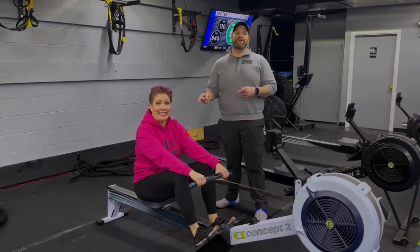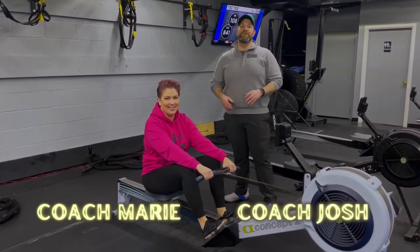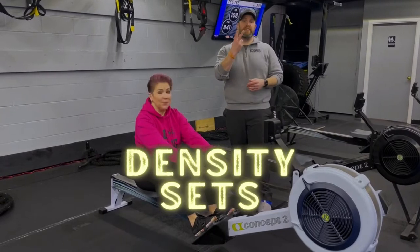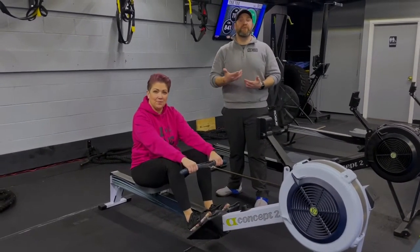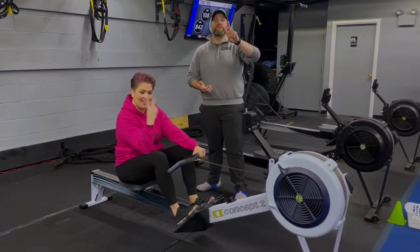Hey, what's up guys, it's Josh here. I'm here with coach Marie and the rest of our coaching team. We're gonna go over this week's density set workout. For this workout we're gonna have four stations. At each station you're gonna have two exercises, two and a half minutes to go back and forth getting as many sets in as you can. We're gonna go around the room two times today. You ready Marie?